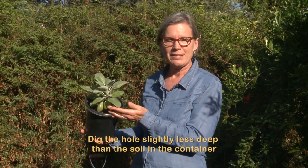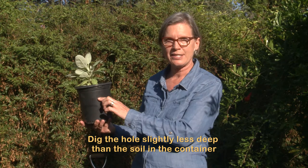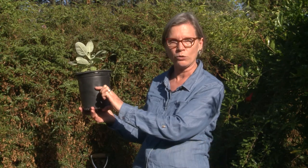So for this baby St. Catherine's Lace Buckwheat, the soil in the container is this high. So I'm going to dig a hole slightly less deep — only that high in total.